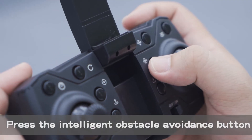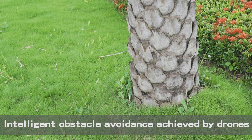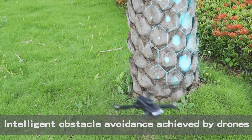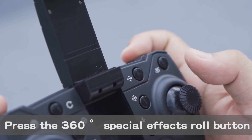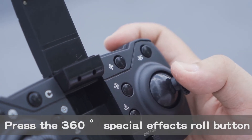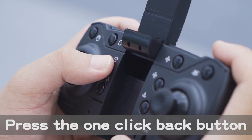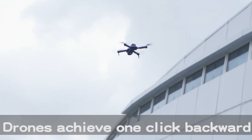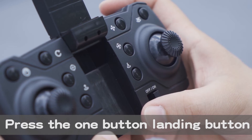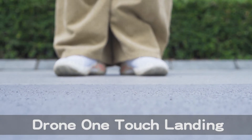Press the intelligent obstacle avoidance button — the drone achieves intelligent obstacle avoidance. Press the 360° special effects roll button — the drone achieves a 360° barrel roll. Press the one-click back button for one-click backward, one-click forward, or press the one-click landing button for one-click landing.